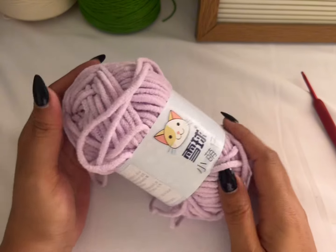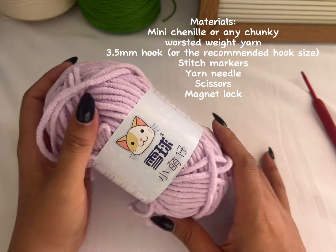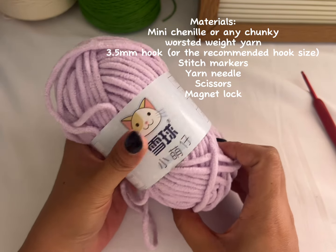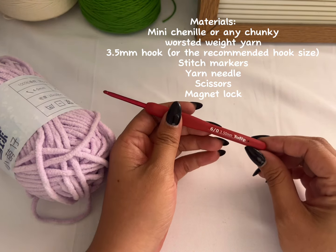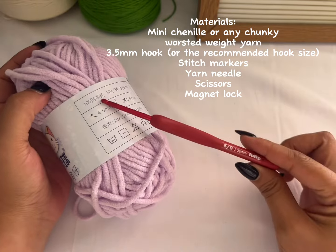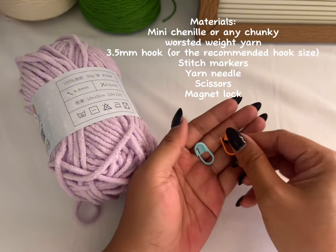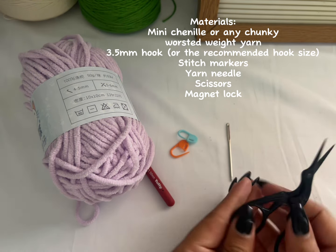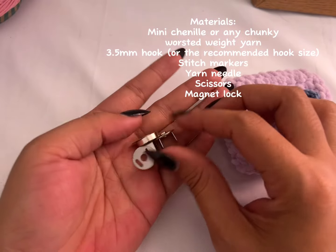For this tutorial I'm using mini Chanel yarn, but you can use any worsted weight yarn that you have. I'm using a 3.5 millimeter hook, which is smaller than what is recommended — the recommended hook size is 4 to 5 millimeter — but I want 3.5. And of course you'll also need two stitch markers, a yarn needle, and a pair of scissors.